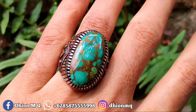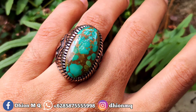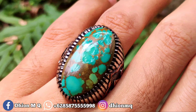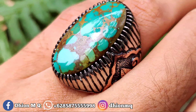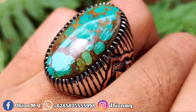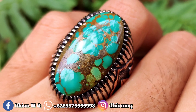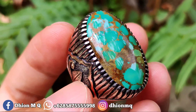Untuk penampakan di jari kurang lebih seperti itu, masih pas untuk dipakai. Dimensinya medium, tidak terlalu besar dan tidak kecil. Silahkan dinilai detail warna serta uratnya. Peraknya handmade, tebal, rapih, detail dan presisi alur, mulus kinclong.